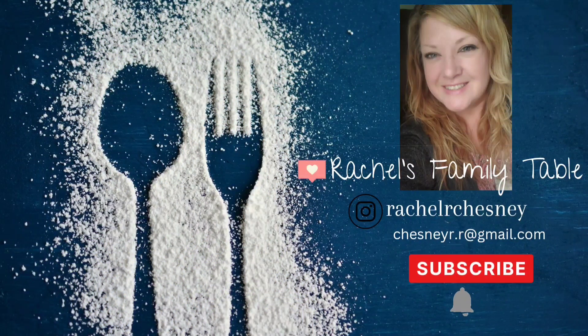Hello everyone! Thanks for stopping by my channel. My name is Rachel and it is time for another week of What's for Dinner.